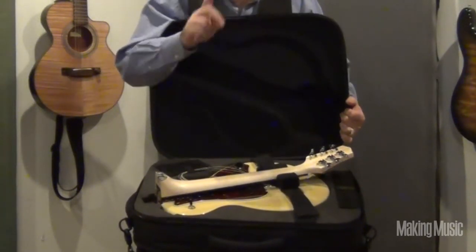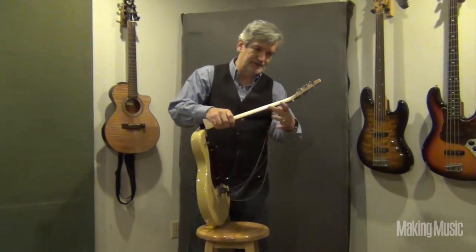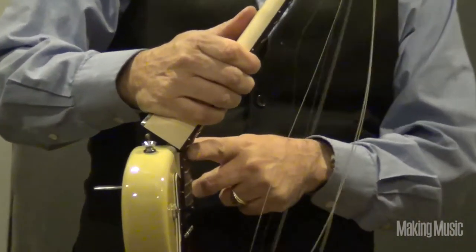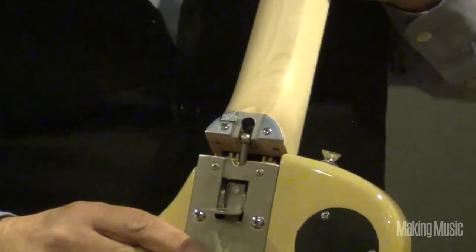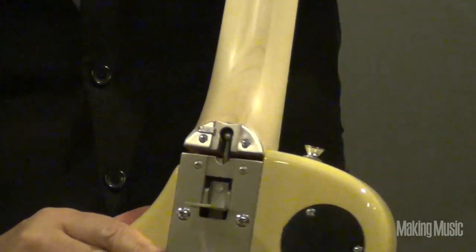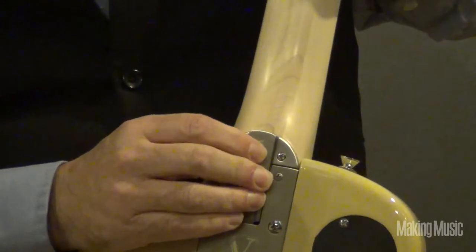Now let me pull it out and show you how it goes together. We've got the guitar out of the case — you can see the strings are all attached and lying there loosely. There's a hinge right here that joins the neck to the body, and here's the magic mechanism. It's a simple joint — snap, lock — and there you have it.